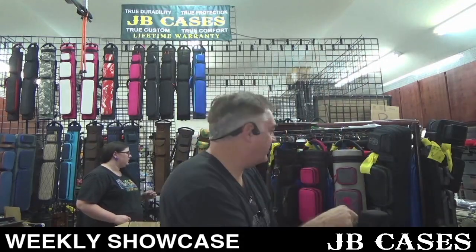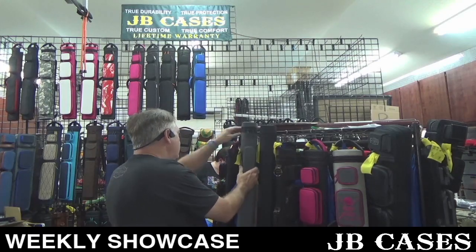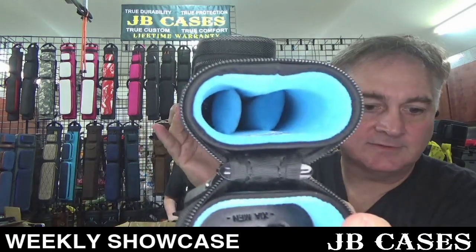I gotta figure out this lighting situation here — need to go get more light. Okay, here's another one: one by two, this one's in slate gray with a blue interior. One butt, two shafts.